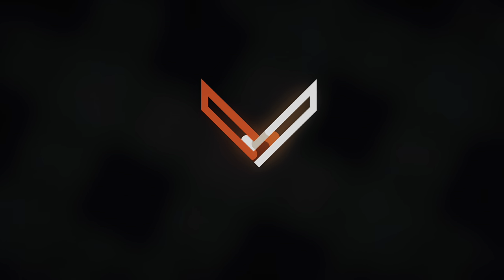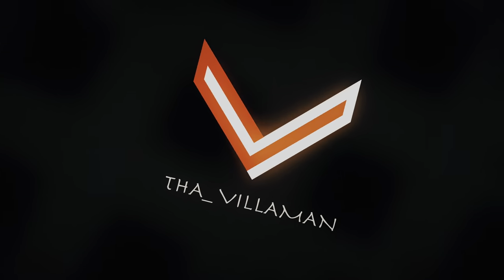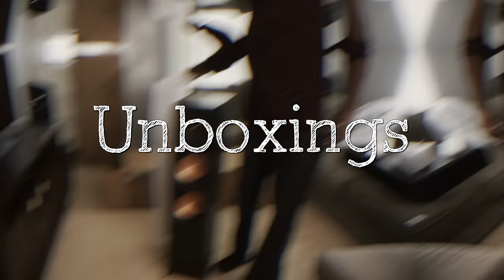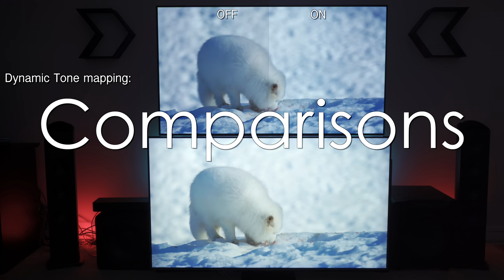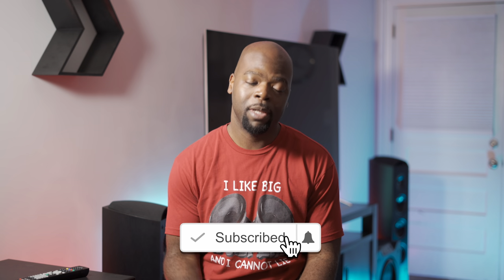Hey guys, it's the Villaman here — home theater enthusiast and all-around tech lover. On this channel we bring you the tech of entertainment: unboxings, demos, comparisons, tips, and real-world reviews of the tech that entertains you, like receivers like this, so you can find the best devices and get the most out of them. If you're new here, hit that subscribe button.